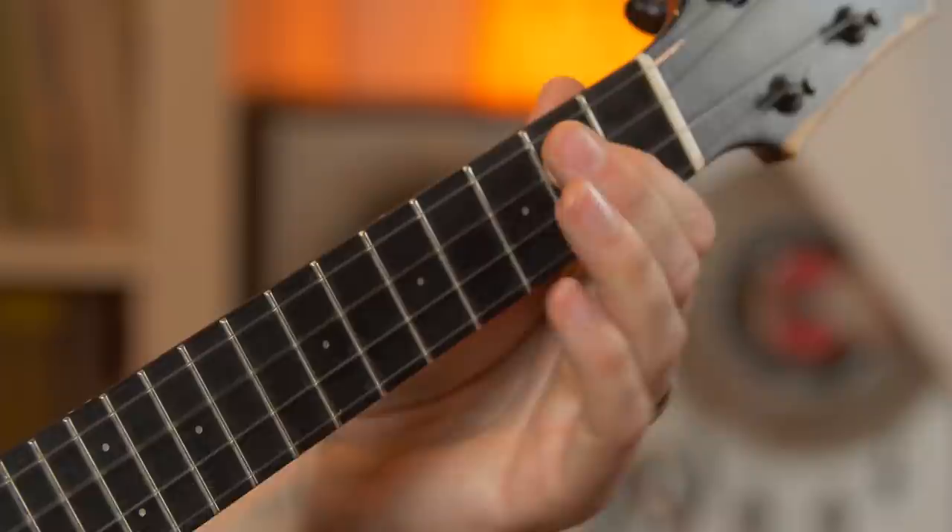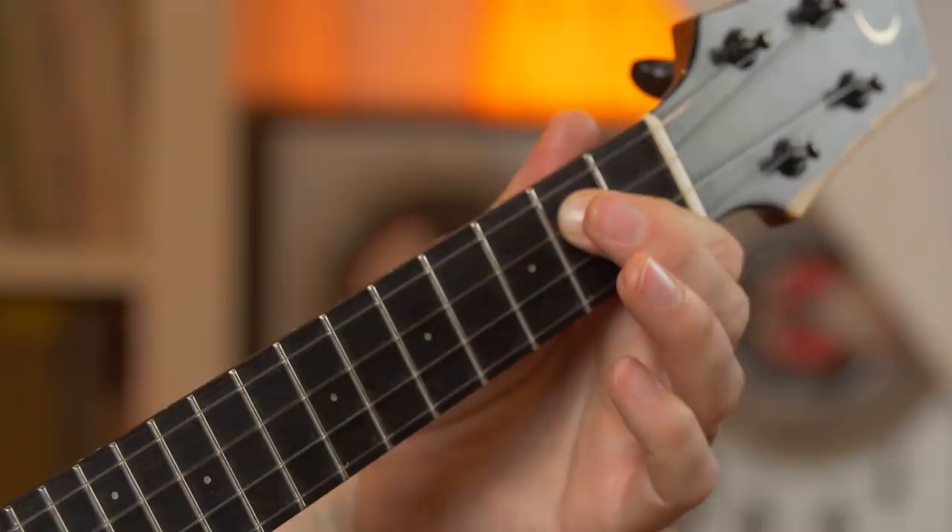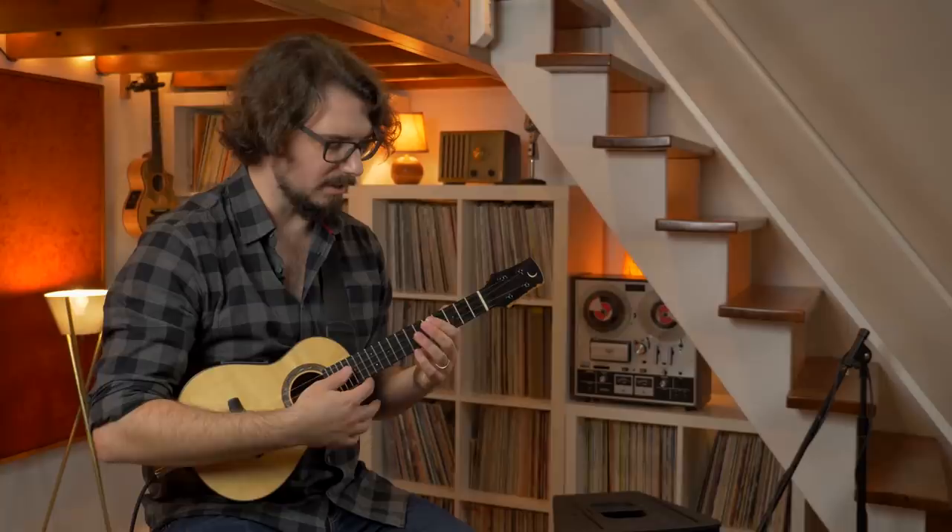You can think in note names, or if it works better for you, think in fret numbers. Here's the way I like to do it: 7, 2, 5, 7, 5, 2, 0, 2. Practice it in two halves so it's not too overwhelming. First half: 7, 2, 5, 7 — just get that much.